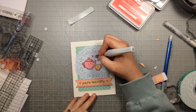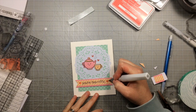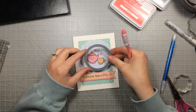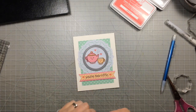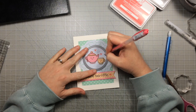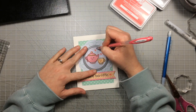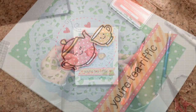Then I added a little bit of clear Wink of Stella because a little bit of sparkle is great on every card in my opinion — even cards for guys. I added the Wink of Stella just to the hearts. And then I had an afterthought: it would be cute to put a little bit of faux stitching around my image right inside the doily. So I'm just using one of my stitched circles kind of as a template guide, keeping me going in a circle to draw some faux stitching with just a pink gel pen that matches those hearts pretty well. And there's the finished card.